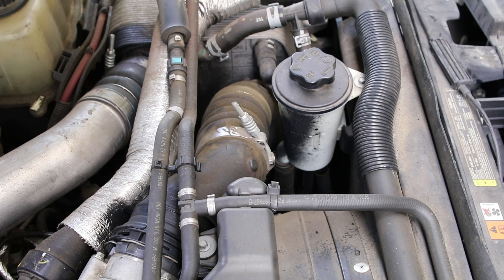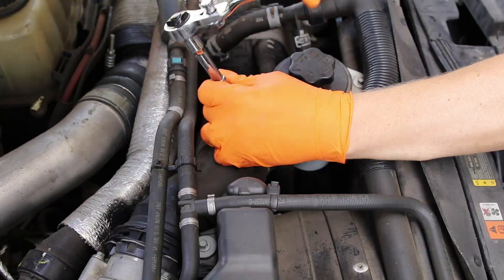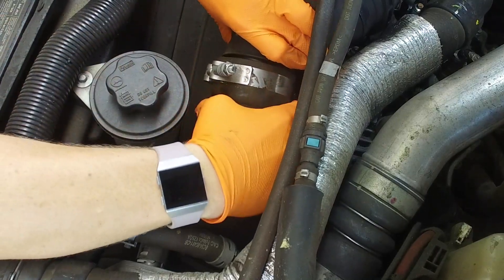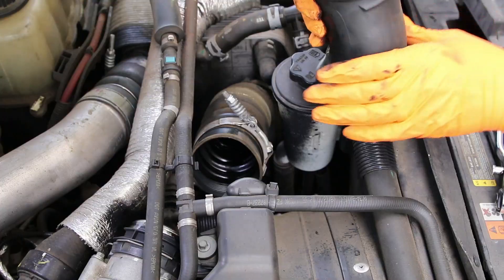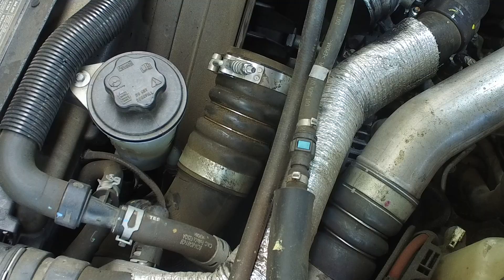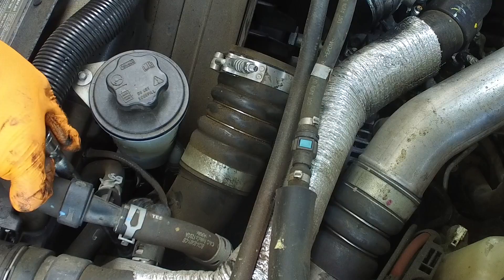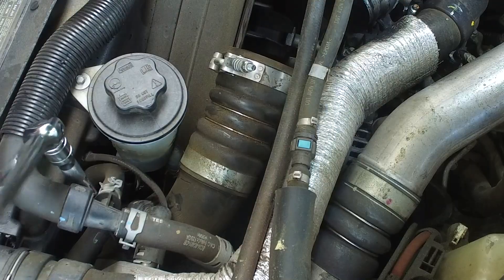We're going to start taking off this intercooler hose. I have a 7/16 inch wrench and I'm going to go ahead and untighten this — it's plenty loose now. There we get the first little taste of the blowout. You can see the part itself is completely filthy. This is a little bit harder to see, but basically I'm going to have to thread a needle down here to get to another 7/16 inch nut.